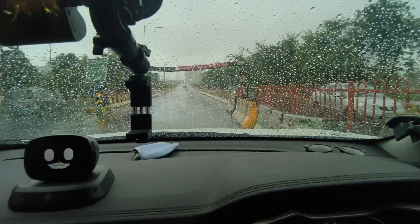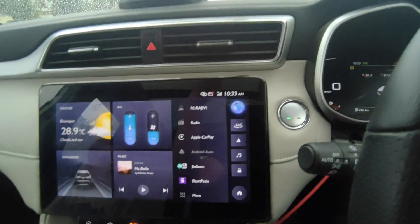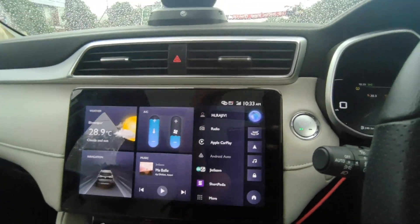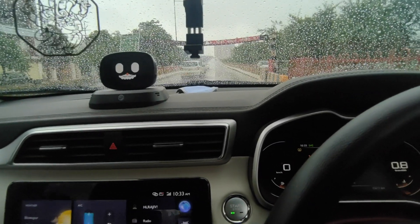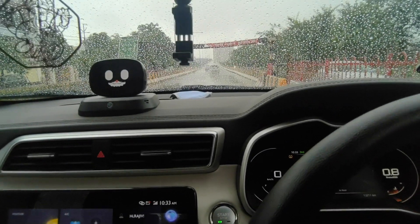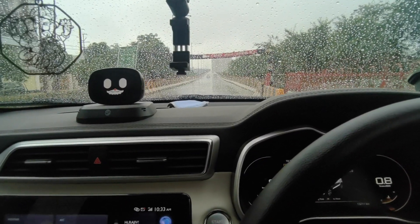When fog appears in front, it uses AC air. There is condensation coming from the front window. The temperature is increasing in the front. Let's see this switch begin.